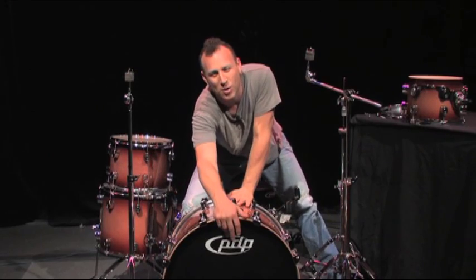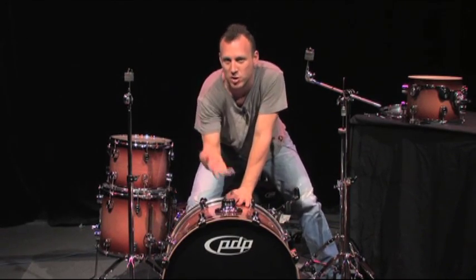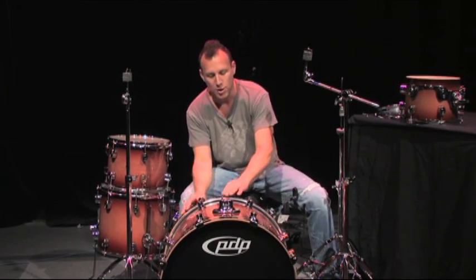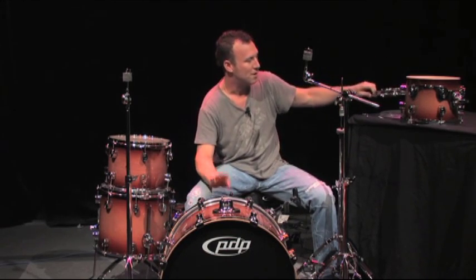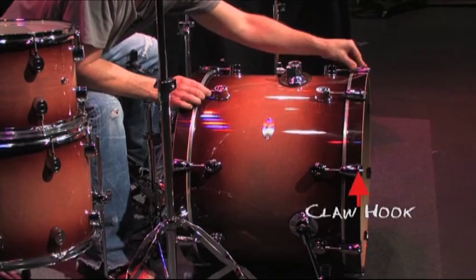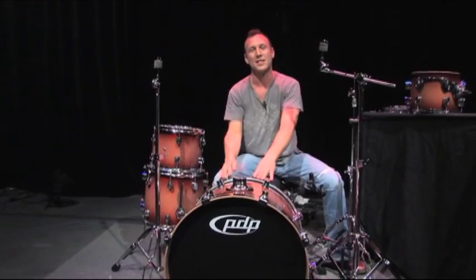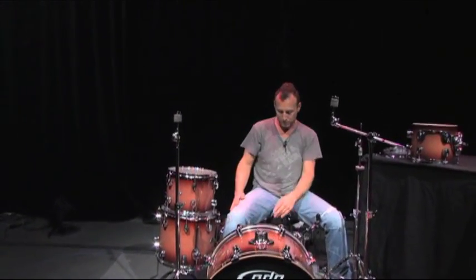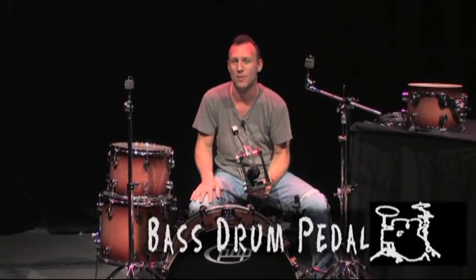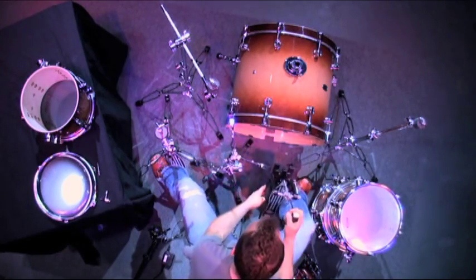Usually on a bass drum, the front head will have a little artwork and maybe the name of the drum company. And when you want to put these heads on, you'll put them on just like you did with a tom-tom, using the wood hoops and also the claw hook. These claw hooks will hold these hoops in place. And that's how you tune your bass drum. Now how do you hit your bass drum? Also, the bass drum is sometimes called the kick drum. This is called the bass drum pedal or kick drum pedal — we'll get back to that in a second.